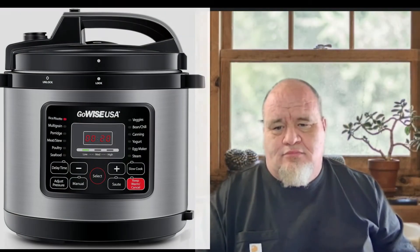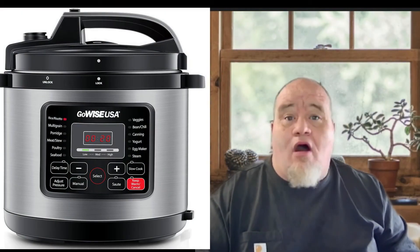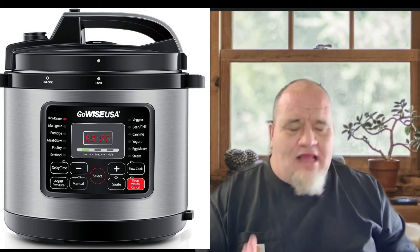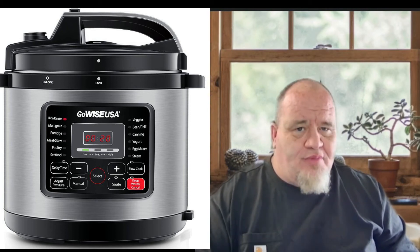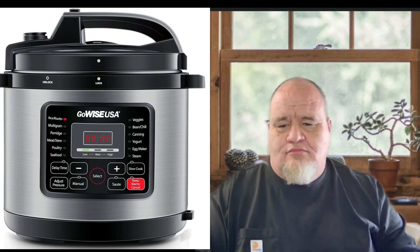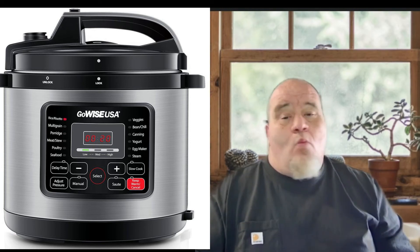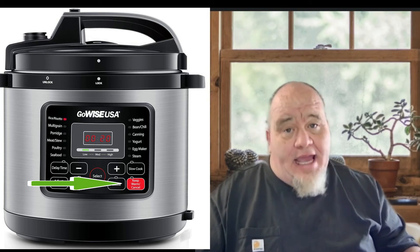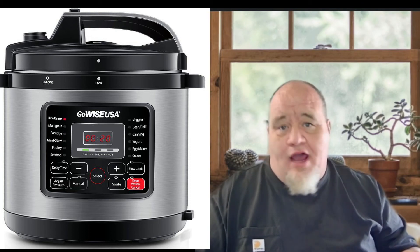Now I set my canner through the canning process. My settings for this are 15 minutes at medium pressure. I love the automatic canner where I can just push a button and walk away. When the canner beeps and the cycle is done, I want to make sure to go turn it off. My canner has a keep-warm setting — I don't want that. I want it to come down naturally. I wait one to two hours and then the pressure will come down naturally from my canner.